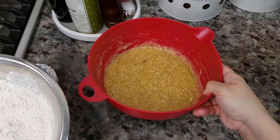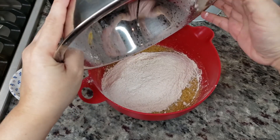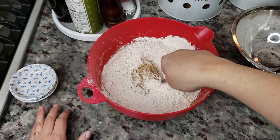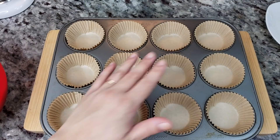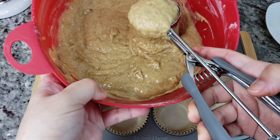So now I'm going to combine my dry with my wet ingredients. Give it a mix, just kind of mix it in there. Okay, so this is mixed. I'm going to go ahead and start scooping in my batter.